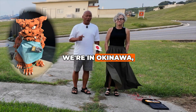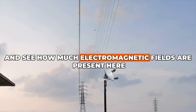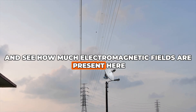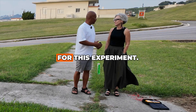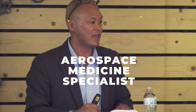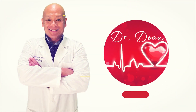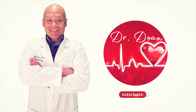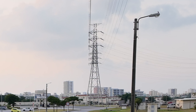Dr. Don here. We're in Okinawa, Japan and we're going to test these power lines and see how much electromagnetic fields are present here in this location. My wife's going to be a subject for this experiment. We were so excited to return back to Okinawa, Japan because we wanted to test these power lines.